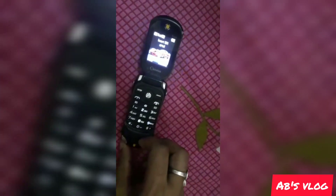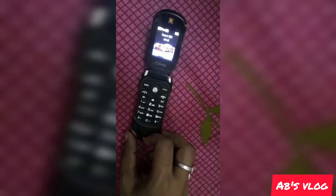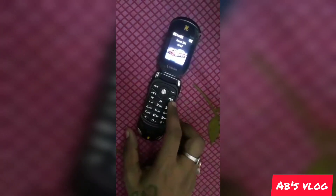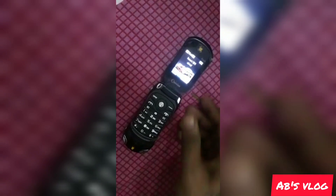Those who want this phone can directly contact me. I will give my phone number in the YouTube description box. You can contact me directly if you want this phone, and I can send it via courier throughout India.